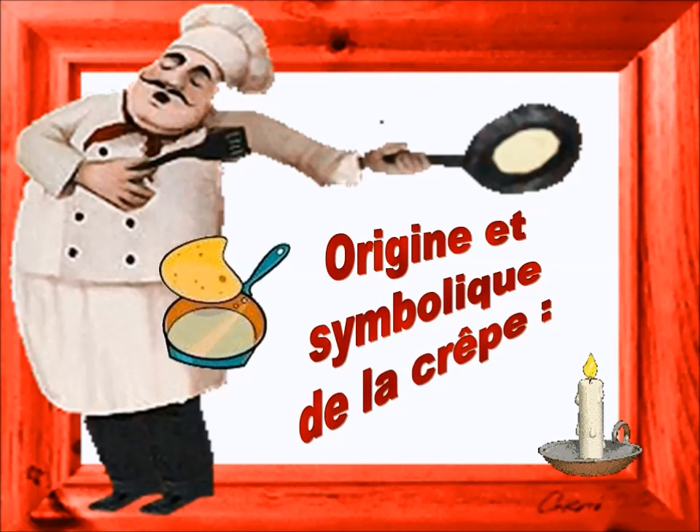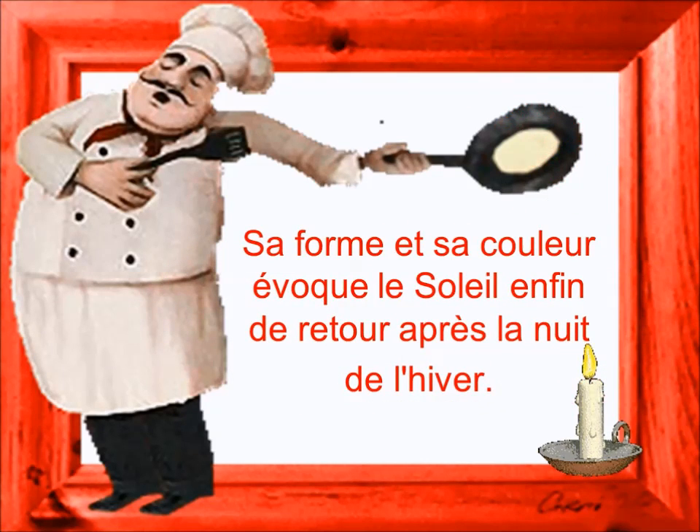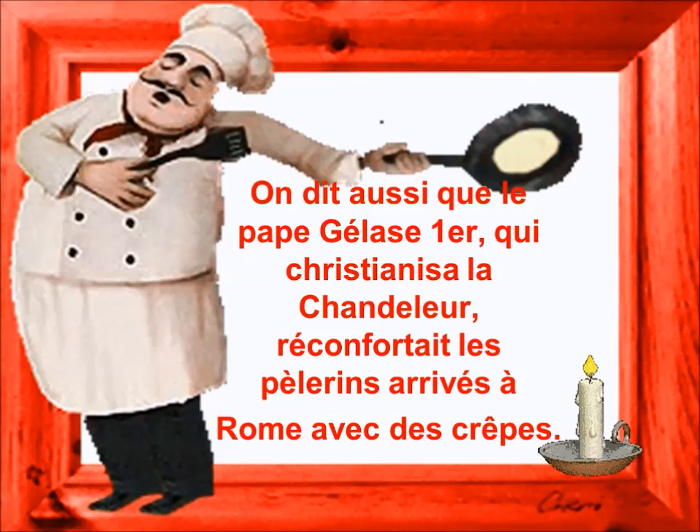Des œufs, de l'eau, de la farine — prendre l'ensemble et mélanger, rajouter du sucre vanillé. La pâte est prête, à toi de jouer. Voici ma petite recette de crêpe,